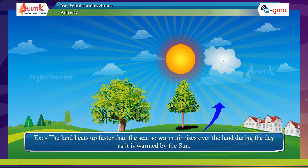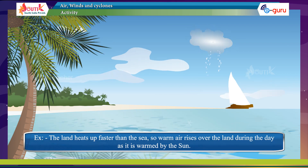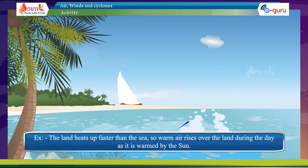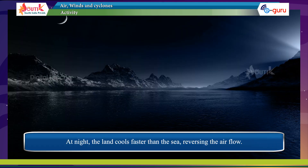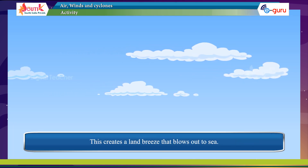The land heats up faster than the sea, so warm air rises over the land during the day as it is warmed by the sun. At night, the land cools faster than the sea, reversing the air flow. This creates a land breeze that blows out to sea.